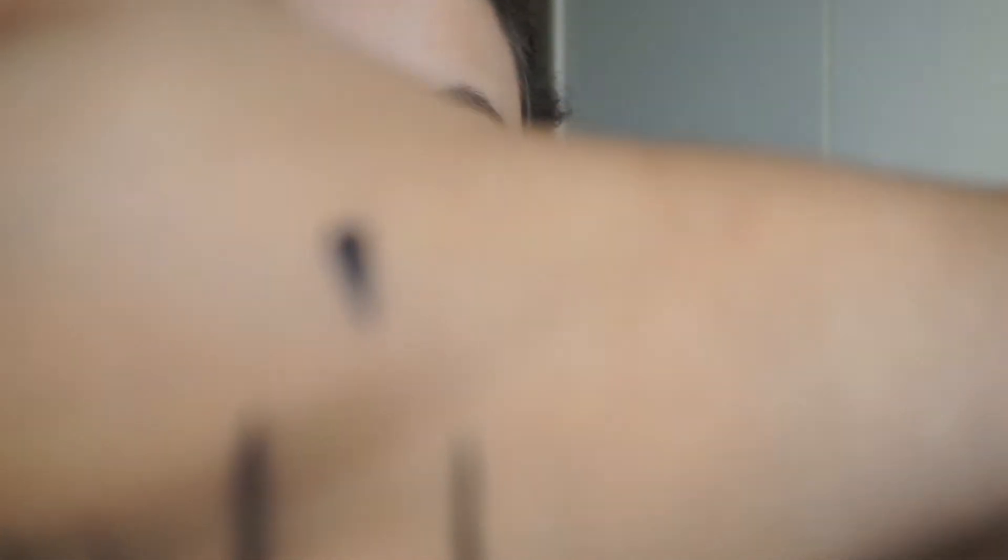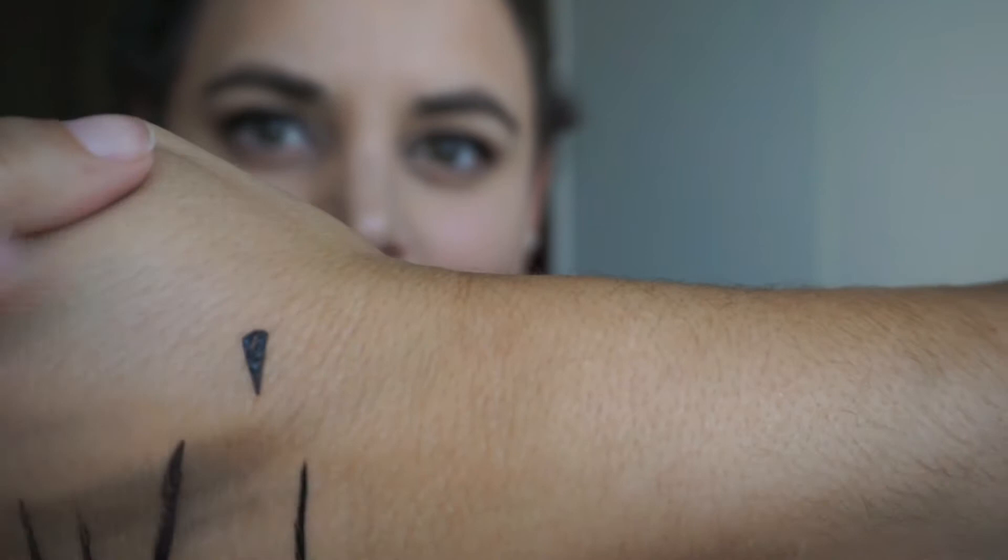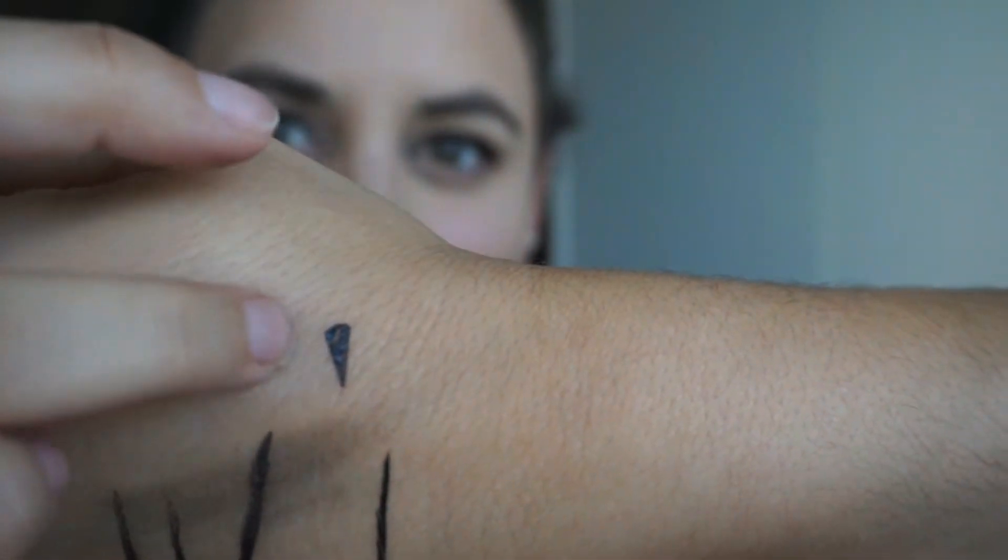I'm going to go in with the stamp now. So here it is — there is like a little spot missing from it.